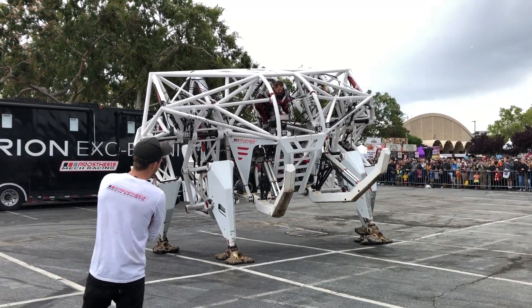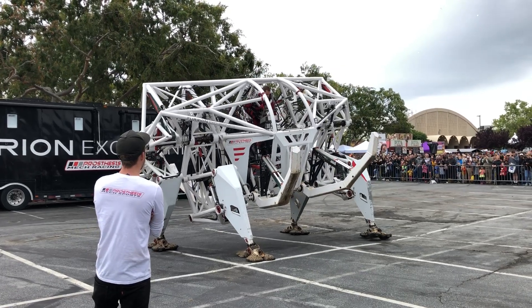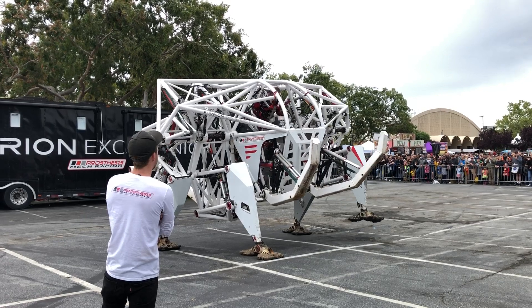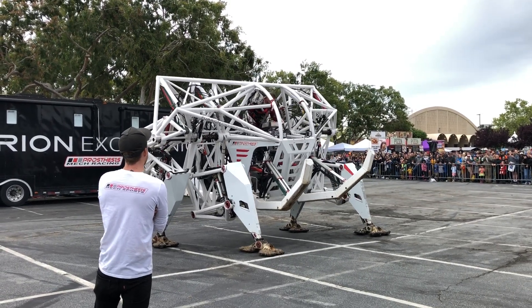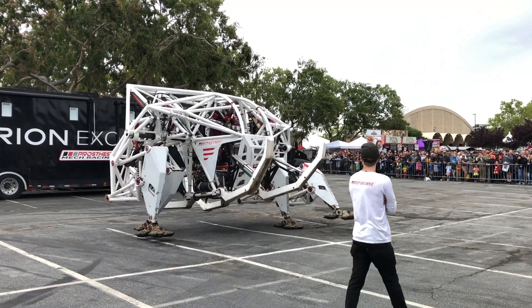You get balance on three legs and you take a step. Then you get balance on your next three legs, and then your next three legs again. Here's another step.